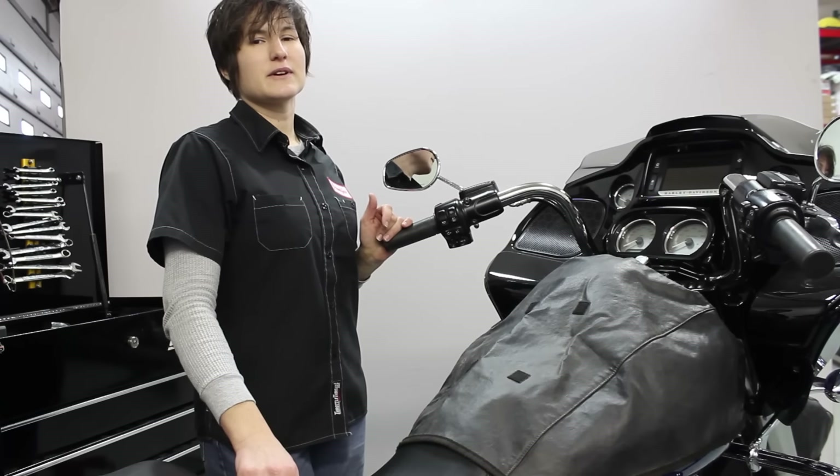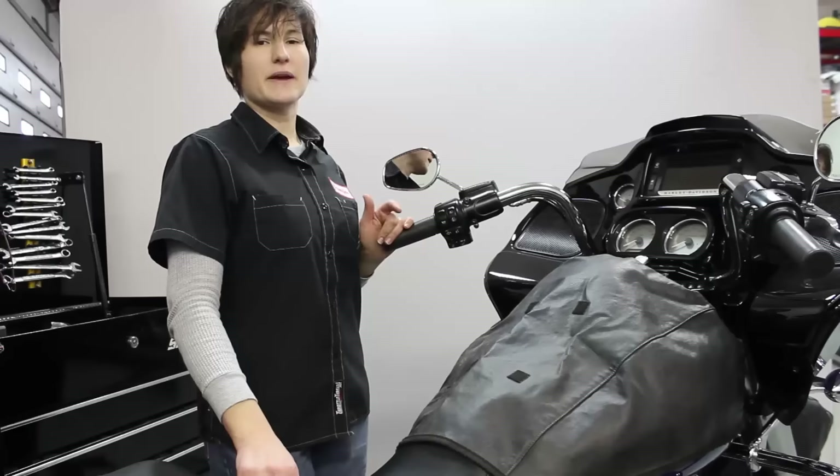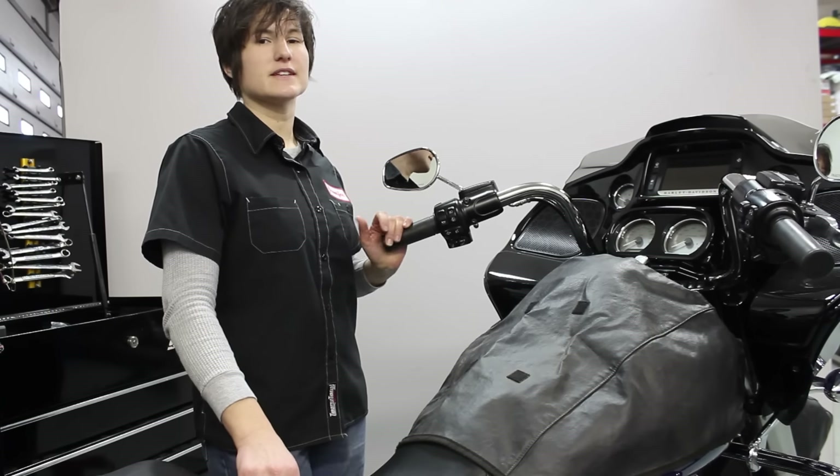This is Jennifer at Clockworks and today we're going to install a set of our 10-inch Cliphanger Handlebars on this 2015 Roguelide. Let's get started.